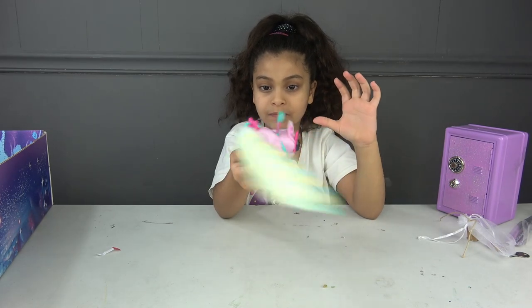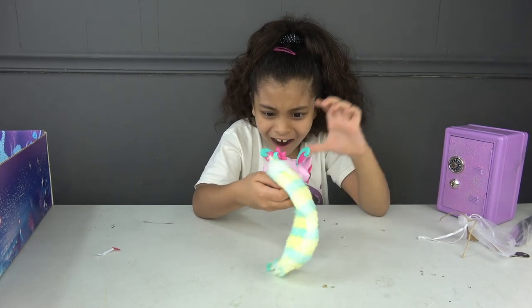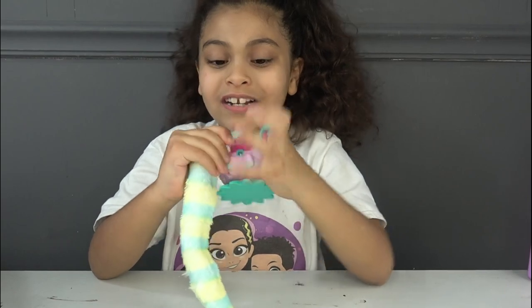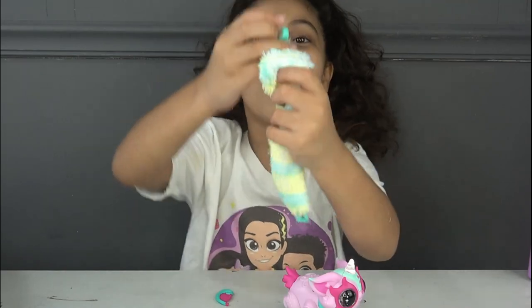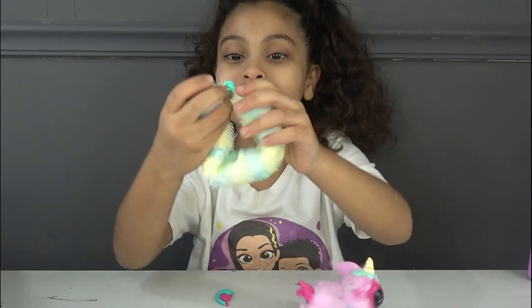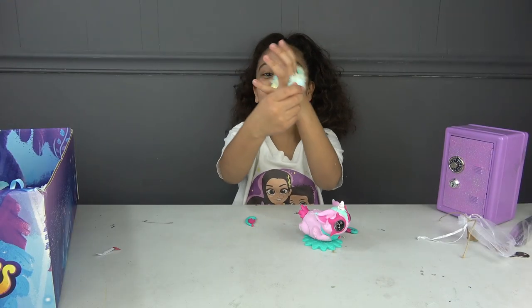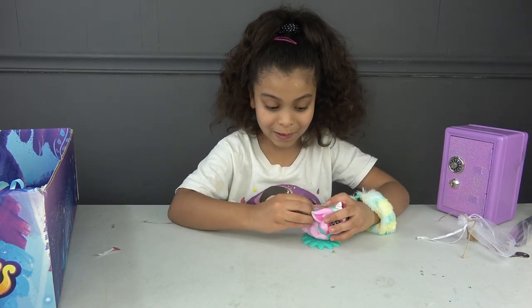Oh my god, this is so cool! I gotta care for this the whole day. We got our first bracelet! It feels fluffy — it's so fluffy!